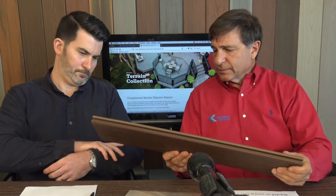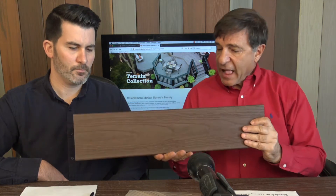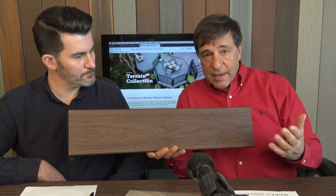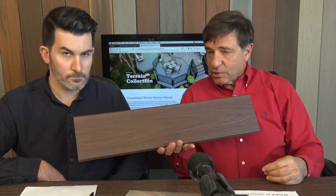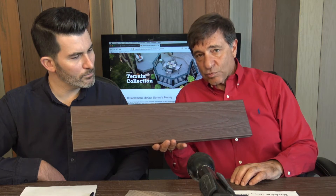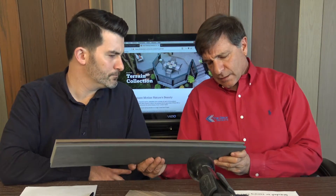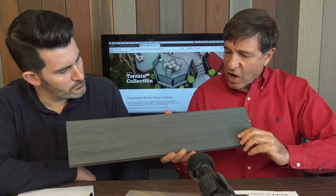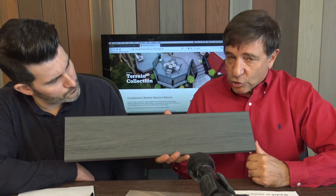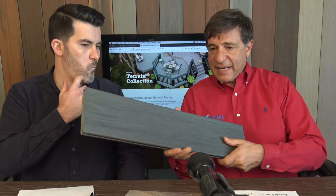Next we have the Caribbean Redwood — the reddish color one, hard to see under these lights. Less than 5% of the decks we sell are red, but you have to carry them — 5% is still a lot. Then there's the Amazon Mist, a dark slate gray with a bluish tint. Again, super durable at $3.89 a linear foot.